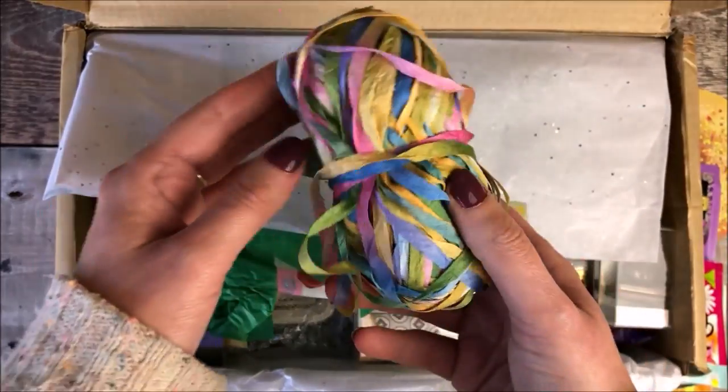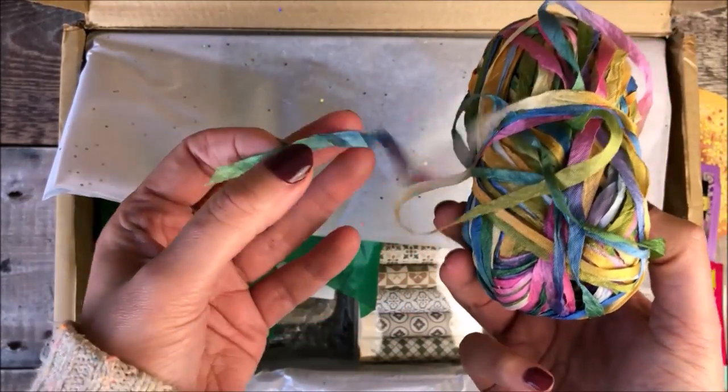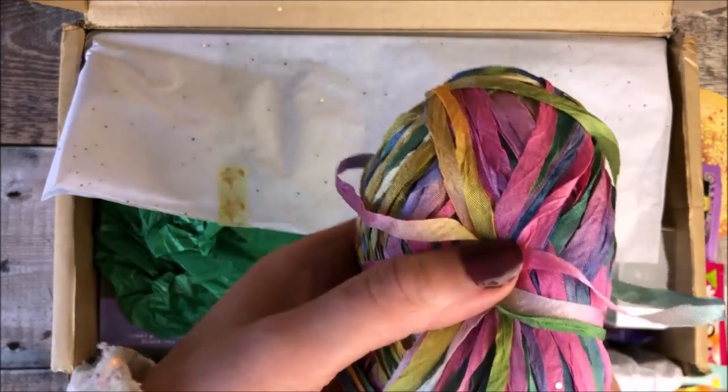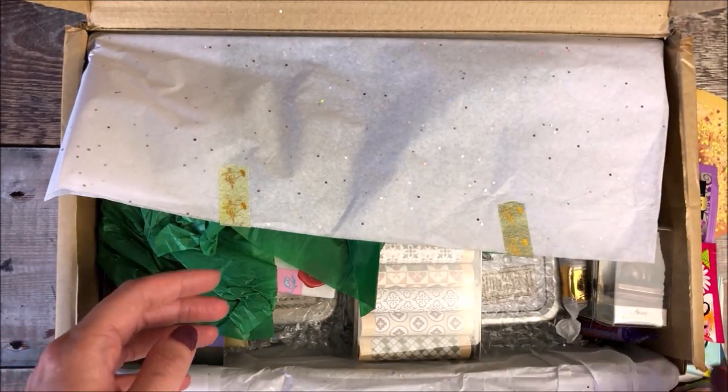Included in the box was this lovely ball of thin ribbon, and it's got so many beautiful colours on it. I think that would be great for wrapping around some Happy Mail.